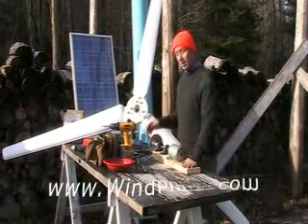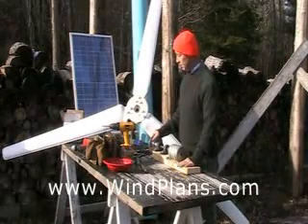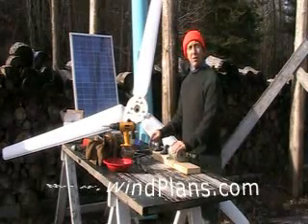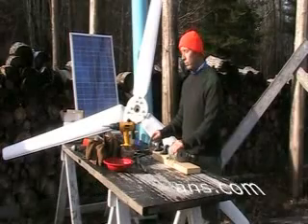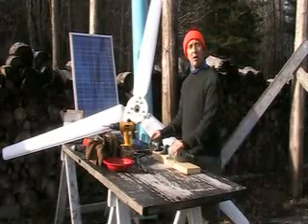Hello, I'm Les, and this is an introduction on how to build a wind generator. What you see on this table are all the parts and tools that are necessary to build your own wind generator to start producing power for your home.